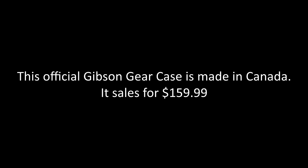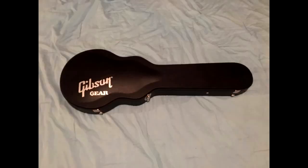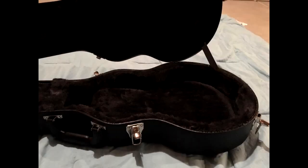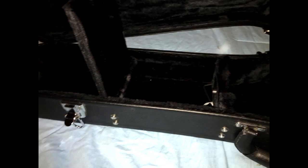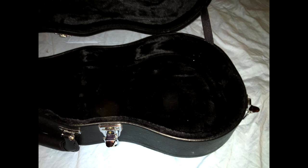The official Gibson gear case is made in Canada and sells for $160 US. It has significantly thicker padding, enhanced neck support, and enhanced support for the body of the guitar — and also weighs exactly 8.3 pounds.